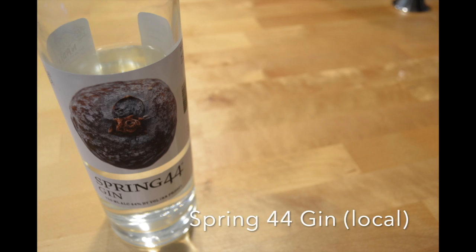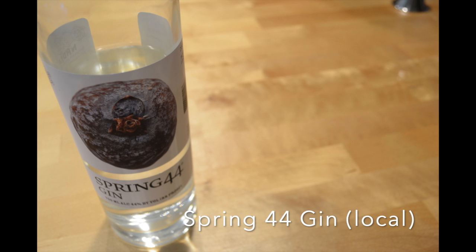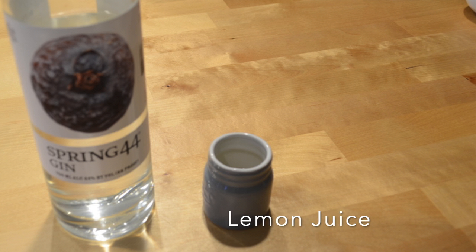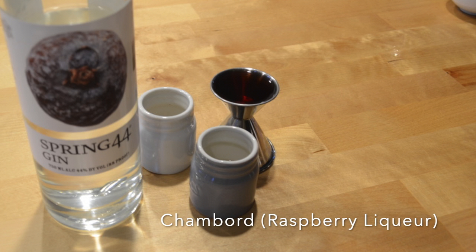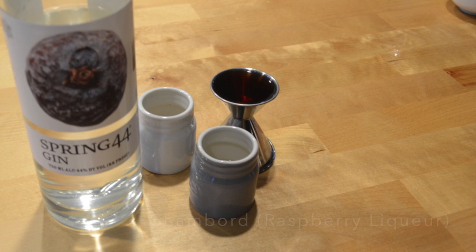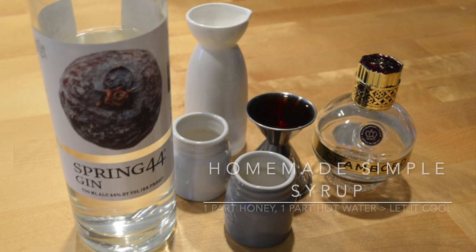Here's what you'll need: we've got our local gin, made in Loveland, Colorado. A little bit of lemon juice, half ounce of lime juice, half ounce of Chambord — which is a raspberry liqueur — some homemade simple syrup made with one part local honey and one part boiling water, cooled down, and egg white.